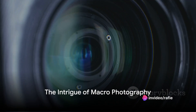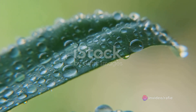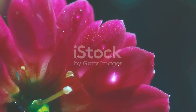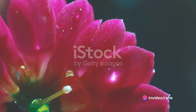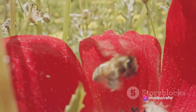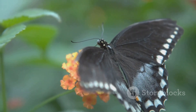Have you ever wondered what the best camera settings for macro photography are? Macro photography is a fascinating realm — a journey into the minute, the intricate, the often overlooked. It's a world where the tiniest details come alive, where the ordinary becomes extraordinary. But capturing this unseen world is not without its challenges. It demands precision, a keen eye, and the right camera settings.